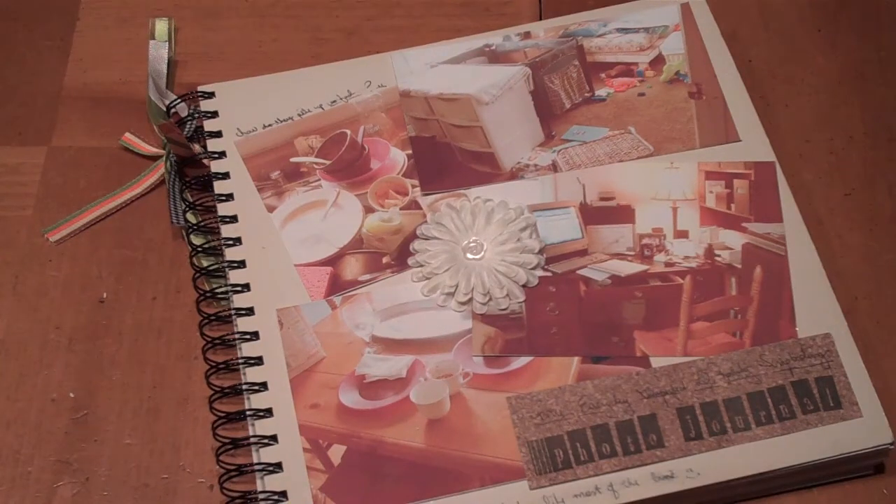Hi, this is Rachel from FreeScrapbookingIdeasAndVideos.com and I want to show you my photo journal. This is sort of what I use to scrap some everyday things that I know I'm not going to have time to do a full layout on, or that I just need to get done.